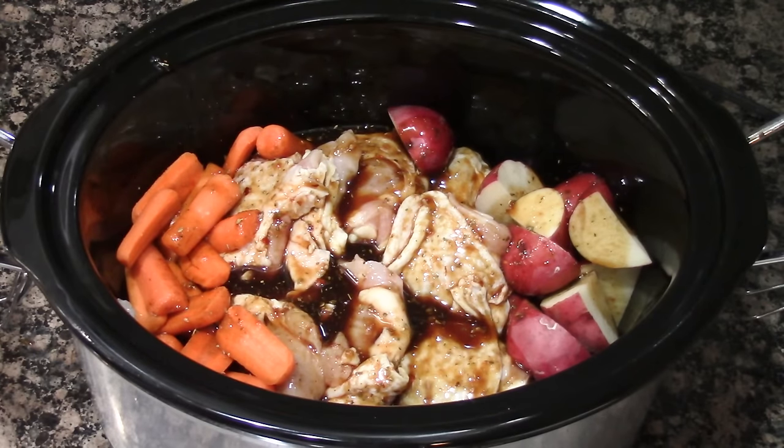We're going to set this on low for 7 to 8 hours or on high for 3 to 4. You can baste it every hour if you want to — I'll probably end up basting it once in a while. In the last 30 minutes of cooking time we're going to add the green beans.